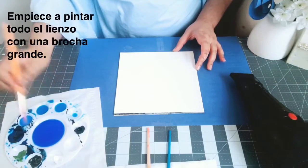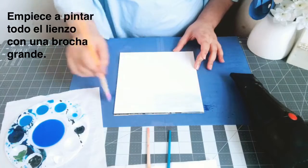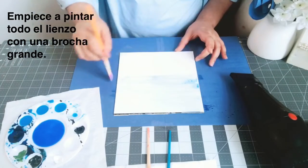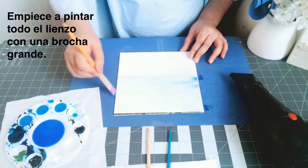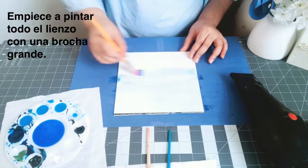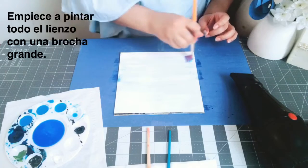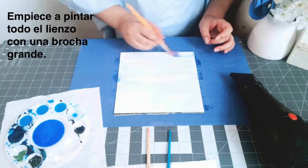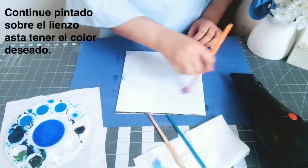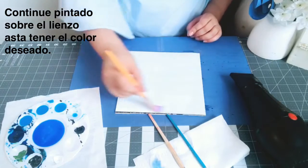Get a big brush and use your light blue. Paint the whole canvas — all over — making sure everything looks soft. See how softly I'm putting everything. Wipe the brush, and if you think you have too much water, go again a little bit more dry.